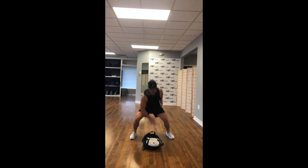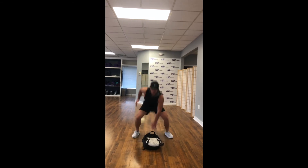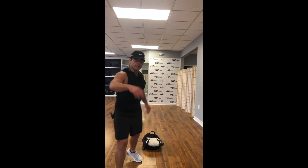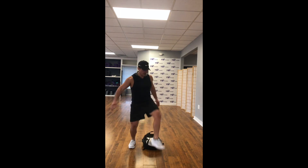Here we go, real quick — tap that bag, in and out squats, drop squats. You're done in 5, 4, 3, 2, 1. Throw that bag right on, bring it onto your back, hold on tight.